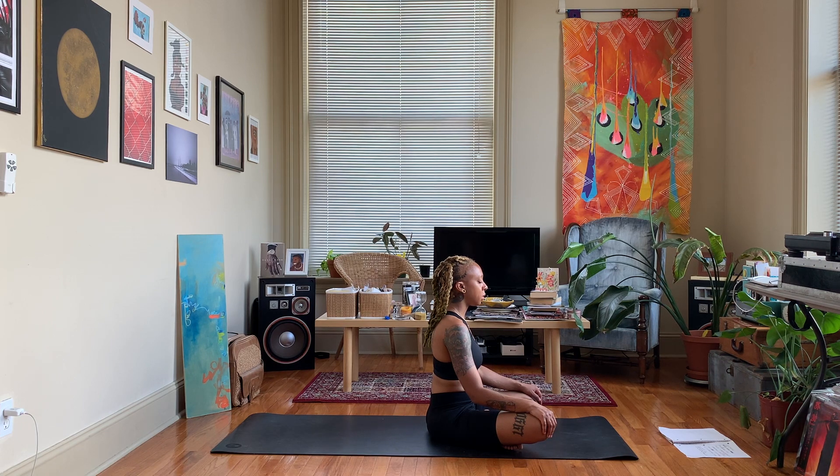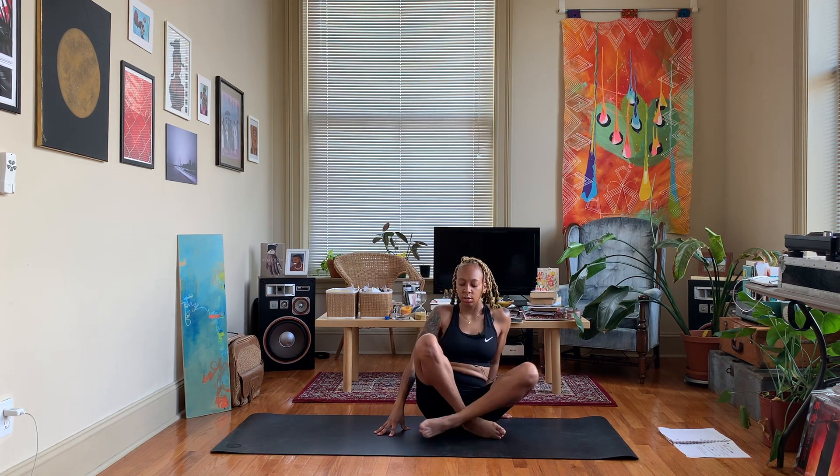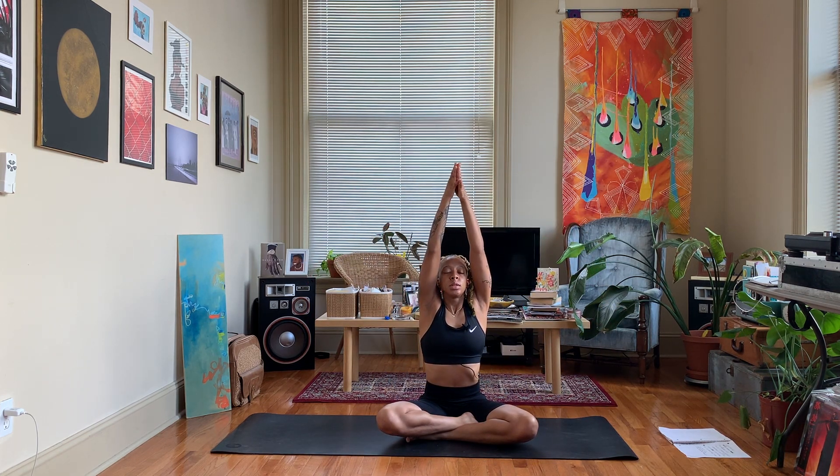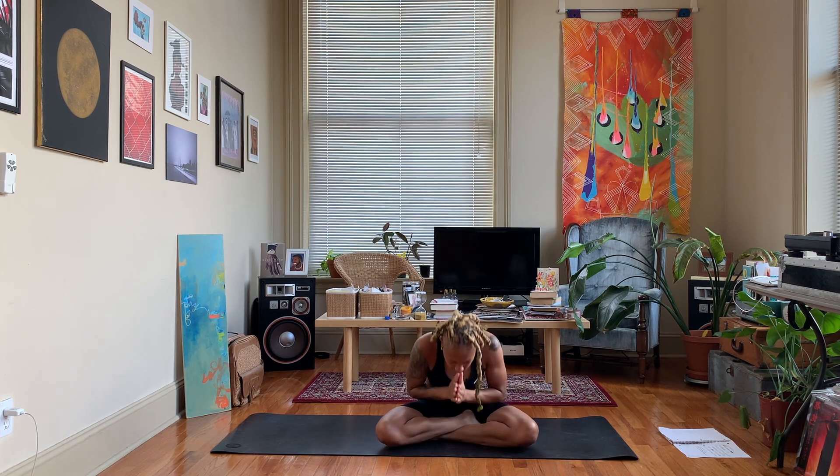When you're ready, come up to a comfortable seated position. Together we'll sweep the arms up, letting the hands meet up above us in prayer. Exhale, bring the hands to heart center. That completes our short throat chakra yoga practice. Leave a comment down below letting me know what you think about this practice and what you would like to see next. Don't forget to like, share, and subscribe — thank you for watching, peace and love.